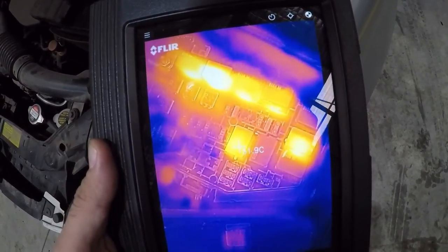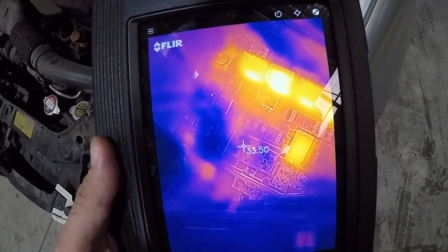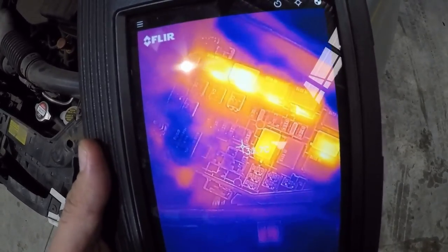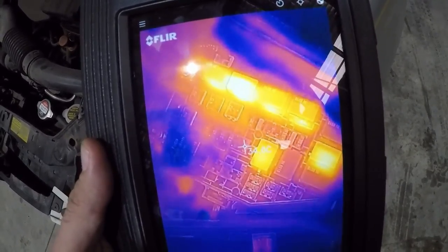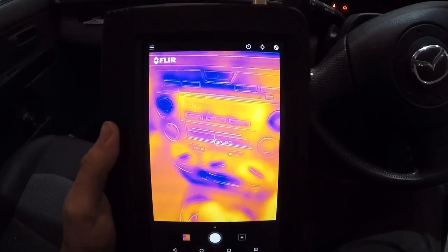Aiming directly at that relay — that's 54 degrees. Move it away — 33 degrees. So we can see what's going on there. That looks good. The clear picture overlay directly through is fantastic.